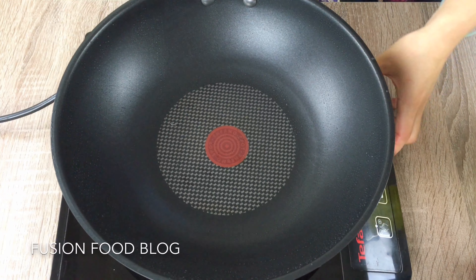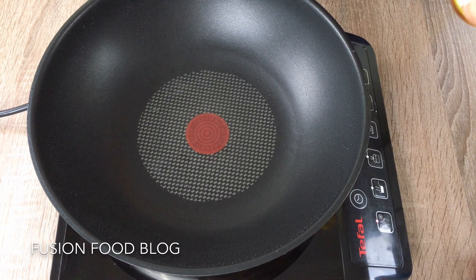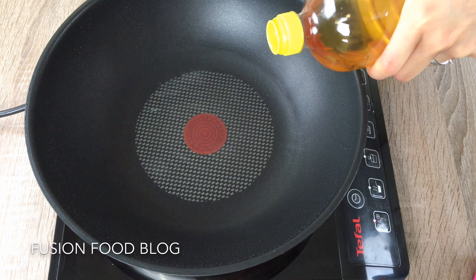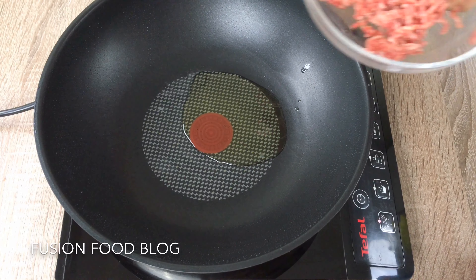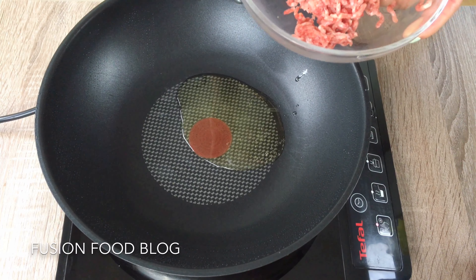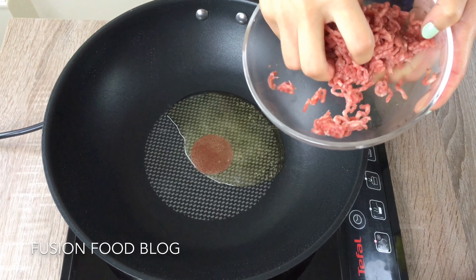Now turn our stove back on to medium-low heat for stir-frying. Give it a bit of oil — a bit more than usual because tofu needs a bit of oil. You can use pork mince or beef — I'm using half-and-half, which is a German mix of half pork and half beef. You can also cook without meat, that's okay too.